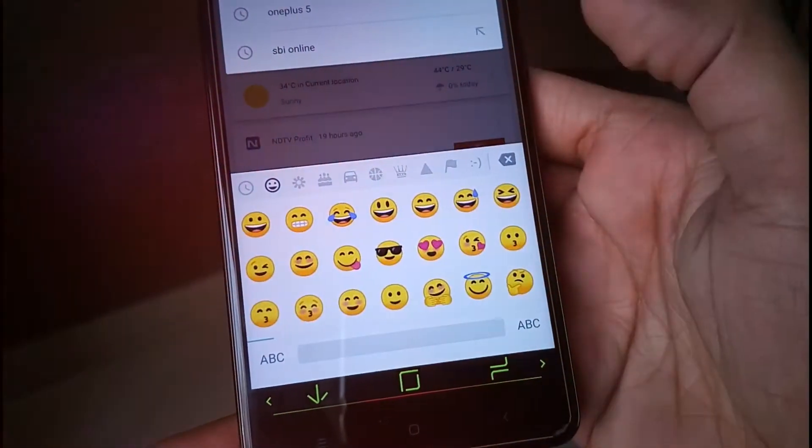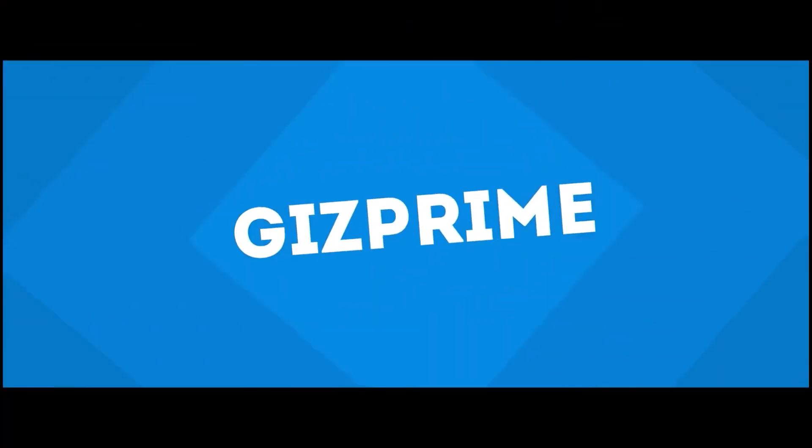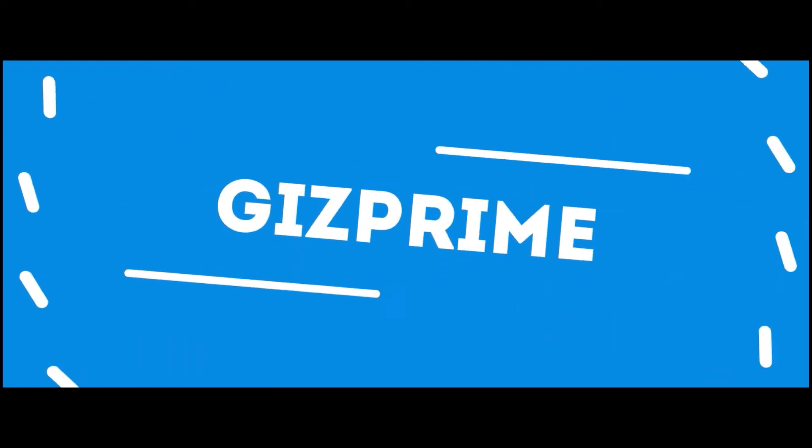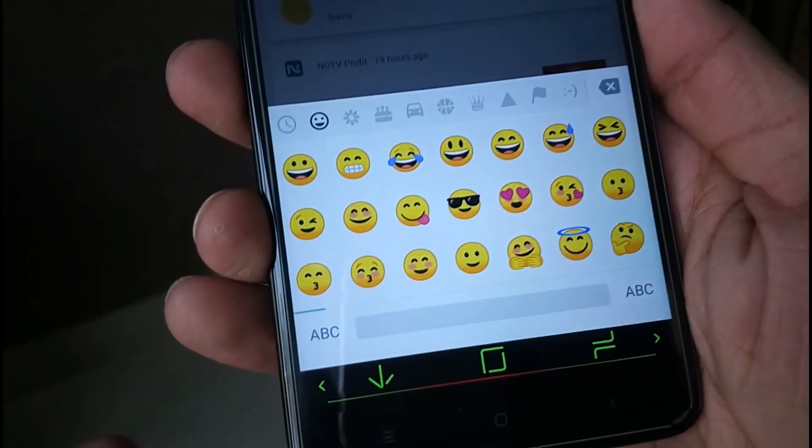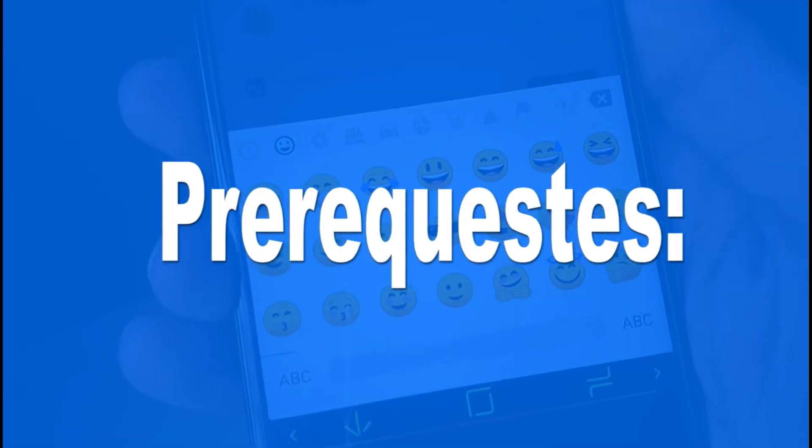So stay tuned and watch this video till the end. Hey guys, I am your host RK and you are watching Gizprime.